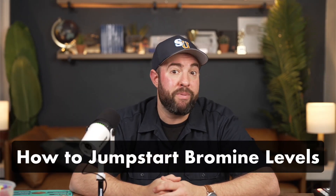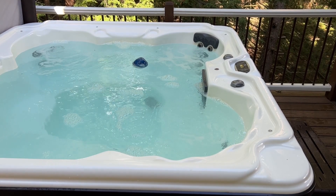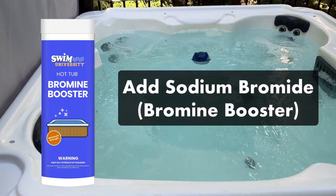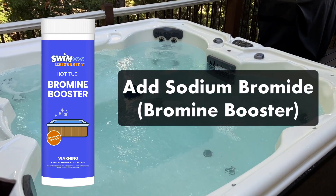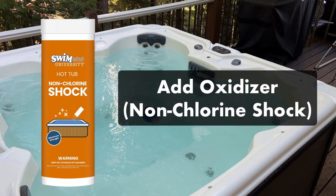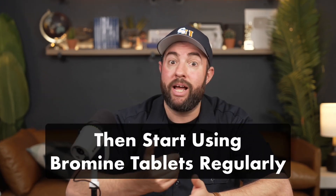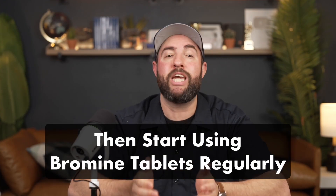Bromine takes a while to build up in your water, and it can be hard to quickly raise your levels if they're low. So if you're using your hot tub for the first time, or you've just filled it with fresh water, you'll want to start by adding a bromine booster, aka sodium bromide. After adding your sodium bromide, you'll then add an oxidizer, aka non-chlorine shock, to the water. This will activate your bromide and convert it to active bromine sanitizer. After that, you can start regularly using bromine tablets in a floater to keep your levels stable.